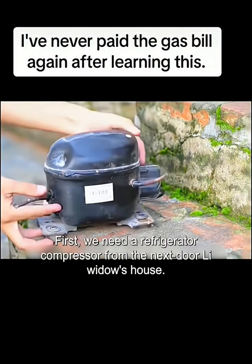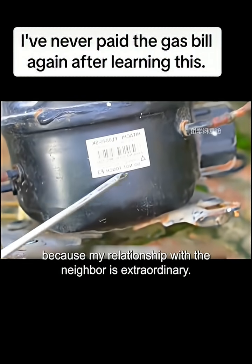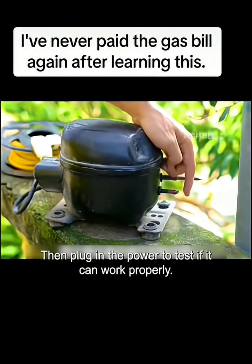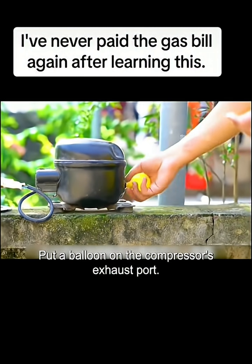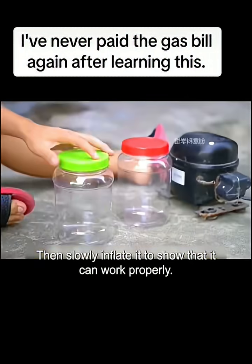First, we need a refrigerator compressor from the next-door neighbor's house. Don't ask me why, because my relationship with the neighbor is extraordinary. Then plug in the power to test if it can work properly. Put a balloon on the compressor's exhaust port, then slowly inflate it to show that it can work properly.